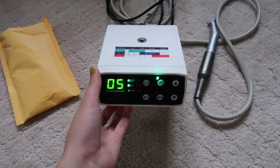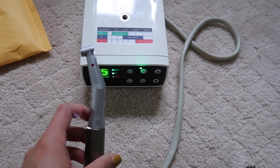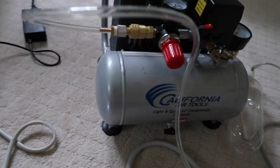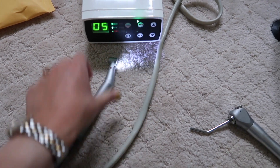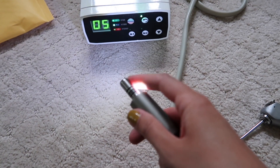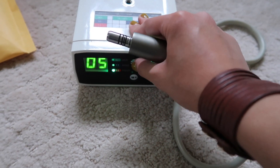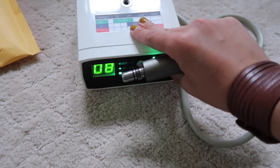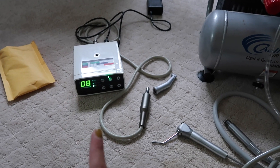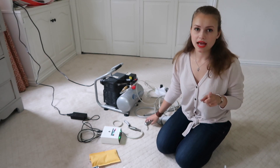This is where the little micromotor unit comes into play — it's much quieter. The only downside is it doesn't have a footpedal, so you press a button to start and stop, which is a bit annoying. But the handpiece that comes with it has a built-in light, and you can adjust the speed — one-to-one for slow speed, one-to-five for high speed. If you have kids sleeping or live in an apartment complex, this is your option. You can't practice quite as intensively as with the big compressor, but it works fine.